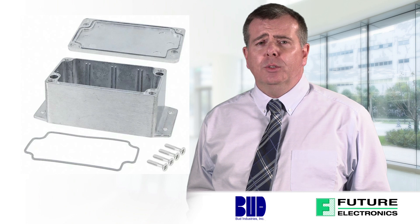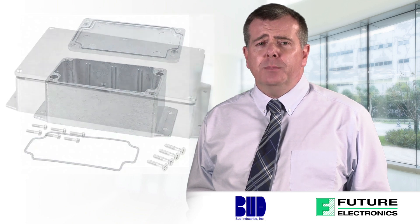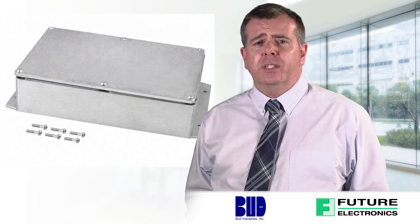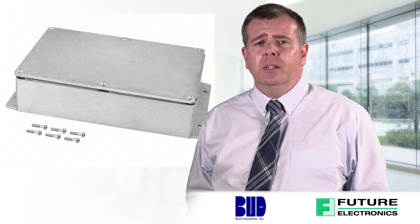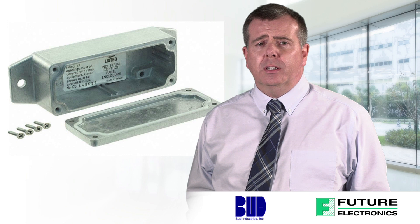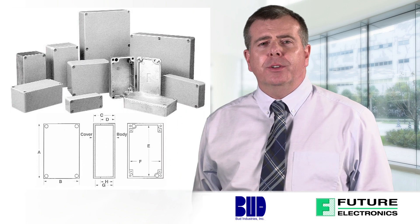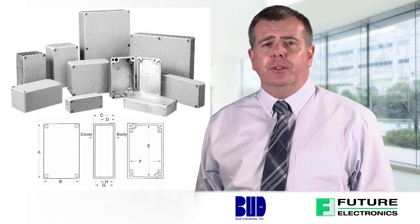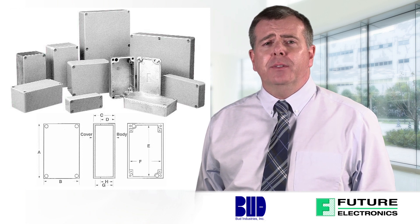Their rugged die-cast aluminum enclosures, besides being resistant to atmospheric and marine corrosion, are ideal for housing sensitive electronic assemblies as well as pneumatic, hydraulic, and electrical devices in both commercial and industrial environments. These boxes are designed to IP65, UL, and NEMA type 4X, 6, 12, and 13 standards. Here are some examples of how these rugged die-cast aluminum boxes can be used.